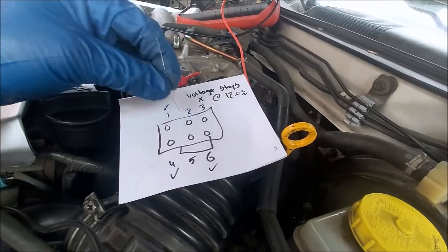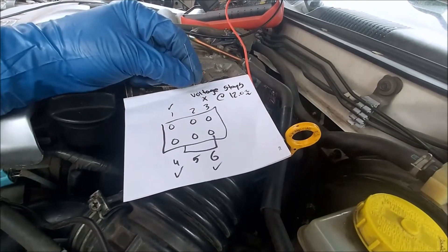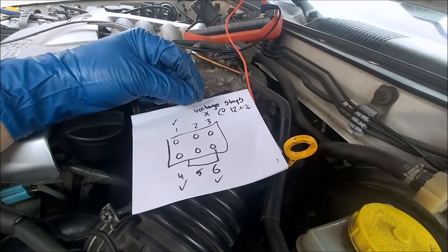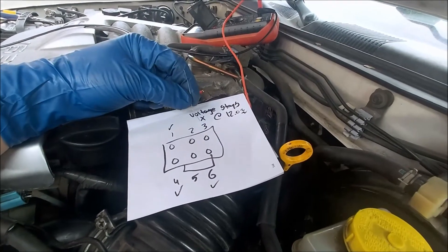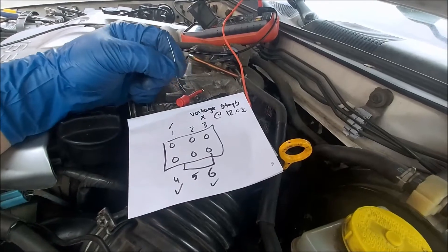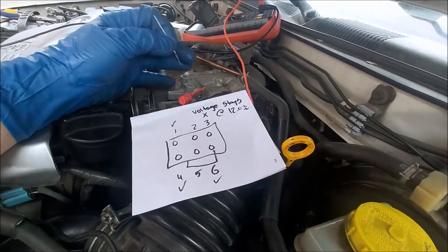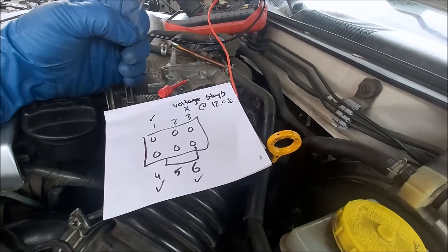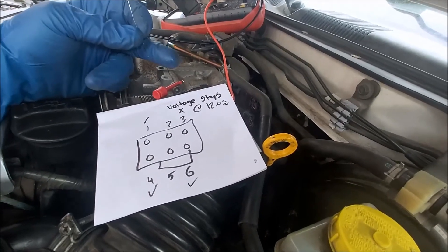These four are supposed to cycle from 0 to 12, and one of my wires stays at 12 volts, which tells me it's a short to ground. But you need to know if it's a short in the wire, short to the chassis, or short to the computer. The way to check that is to disconnect the computer.